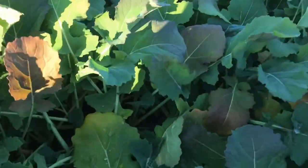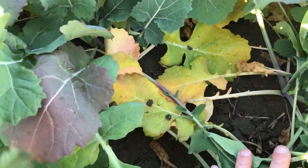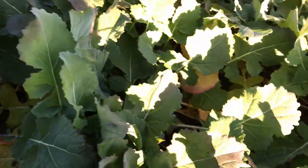But in this field we're actually seeing lower leaves turning yellow and orange and purple — all different colors. And I think this crop is actually hungry for nitrogen.